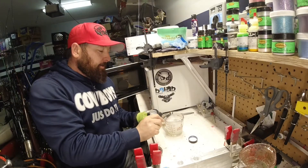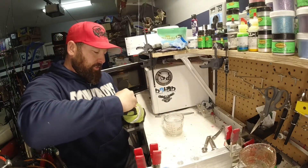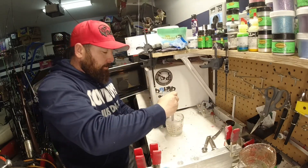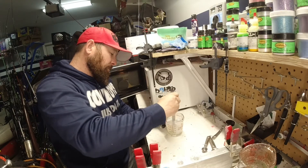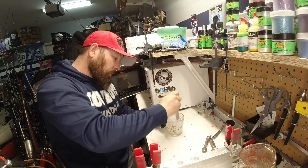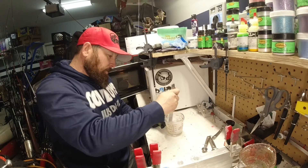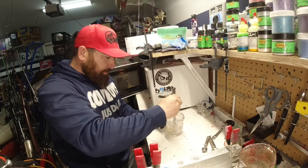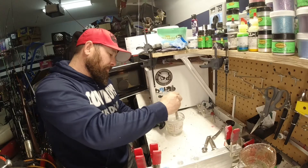Pour it in here and we're going to mix this up. Remember, this is just plastic and this powder — it's one color. Mix it in. There it is — you definitely see a little bit more variation. Make sure you scrape the bottom.